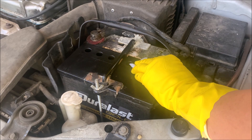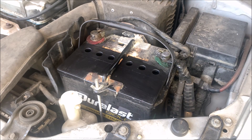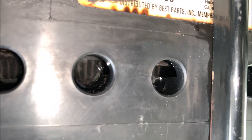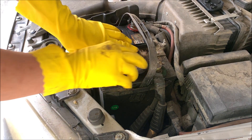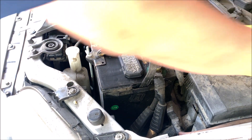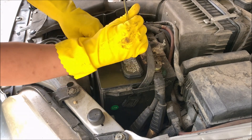Once all six cells are filled, go ahead and wipe down the top of the battery. Looking through each of the ports, you can see the water is just touching the bottom of the filler tube. Simply plug the cap right back on — don't forget the other one too.